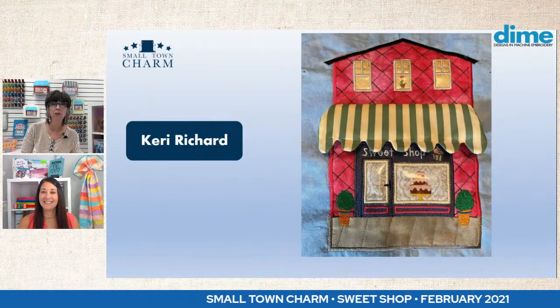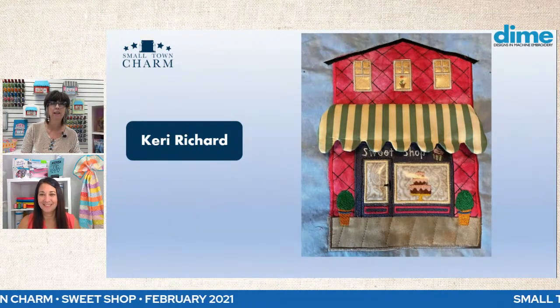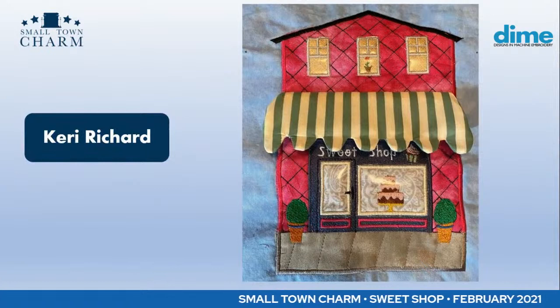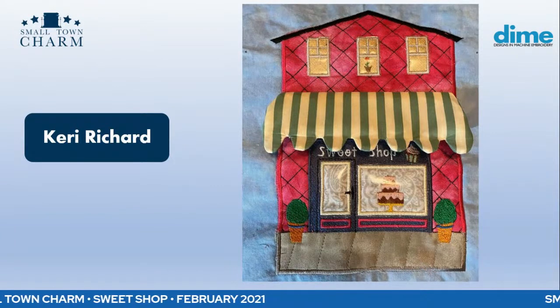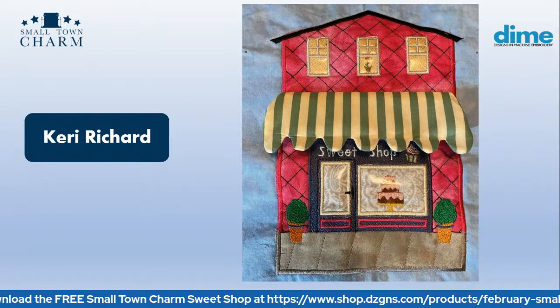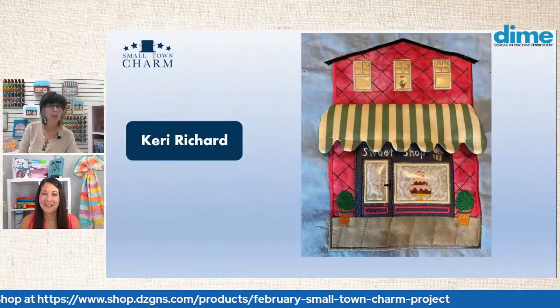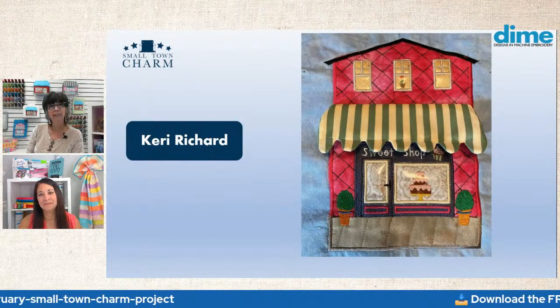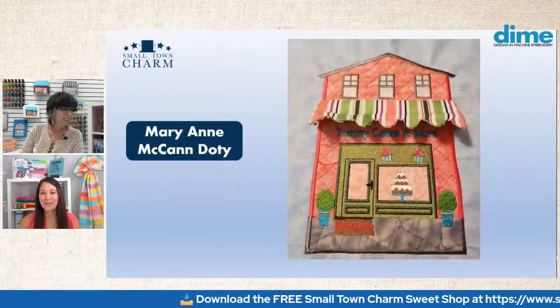Here we have Kerry Richard — wow, perfect placement. She really fussy-cut her applique. You can see how that print is centered in the window so well. She has a potted plant in one of the upper story windows — adorable. She kind of went for a nighttime look, using gold instead of dark gray to make it look like evening. Super cute. And she added vinyl to her window and door to make it look like glass — very creative.